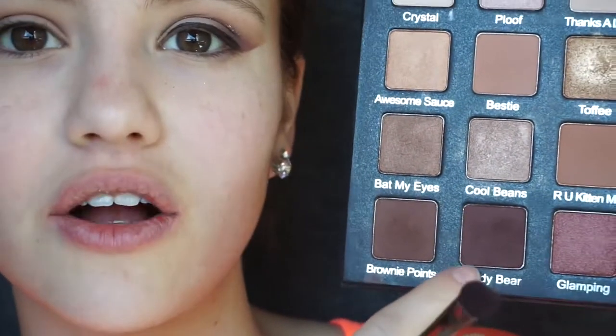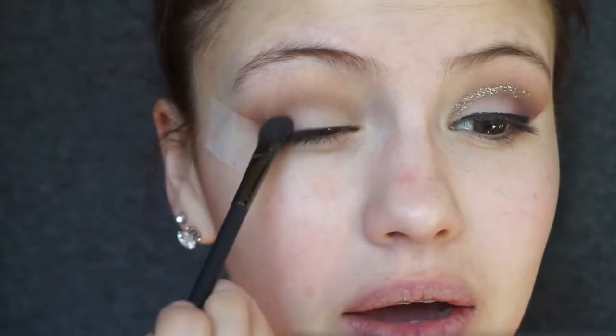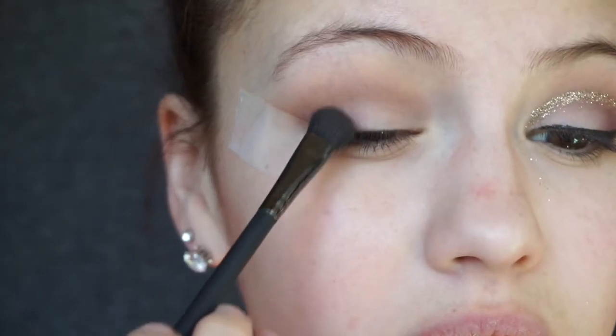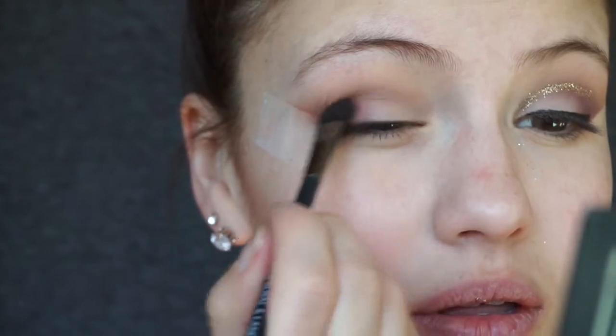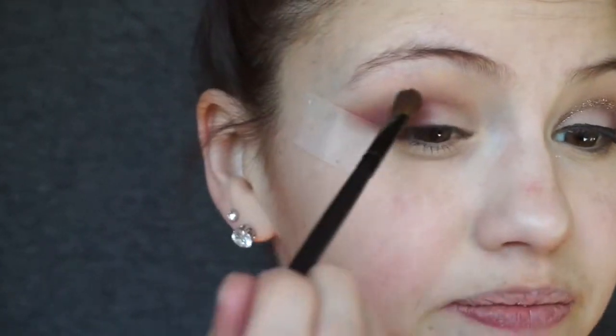I'm going to mix two shades: Teddy Bear, a really pretty brown, and Wine and Dine, a beautiful red wine color that adds some color so our eyes don't just look brown and boring. I'm really focusing this on the outer V and slightly into the crease, bringing it in almost to the center of the eye. Once the Teddy Bear shade is down, we go back in with Wine and Dine on the same brush, just applying it over top to give us color and dimension.